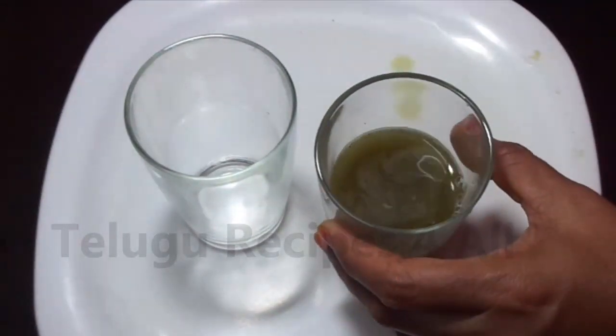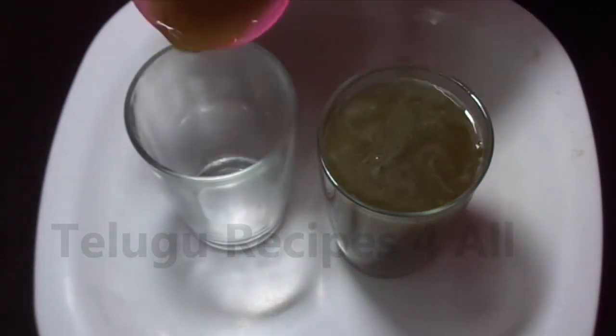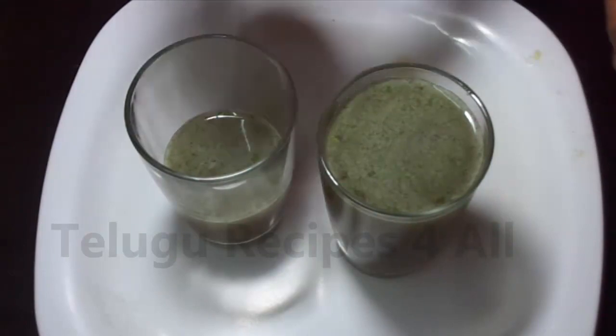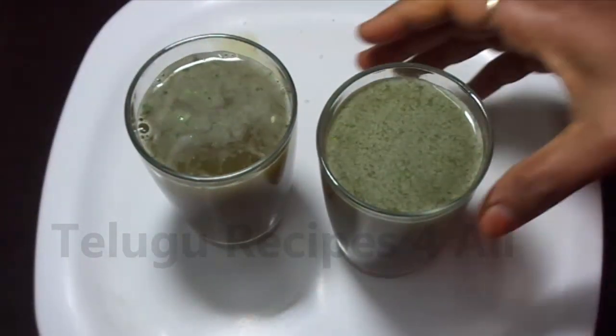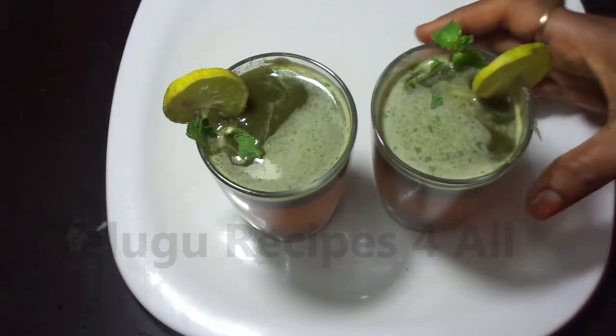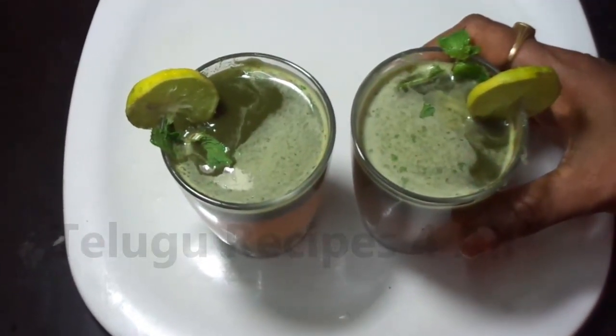Add the ice water. It's very cool. I'll do a decoration for this. I'll try it for you.